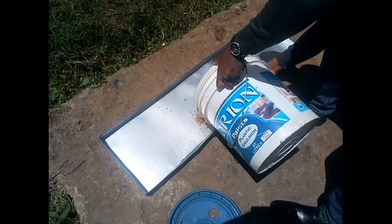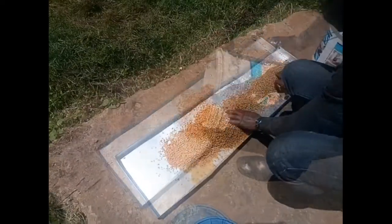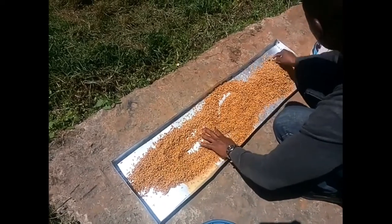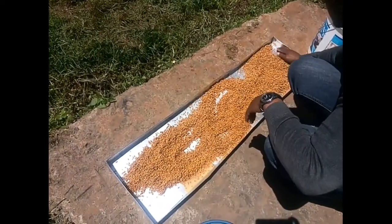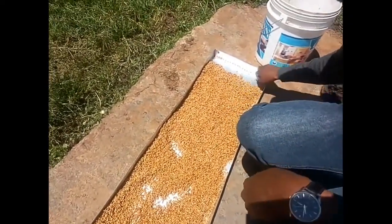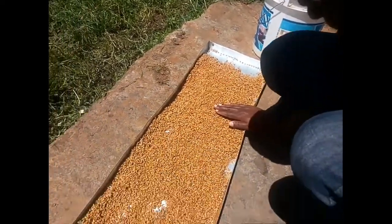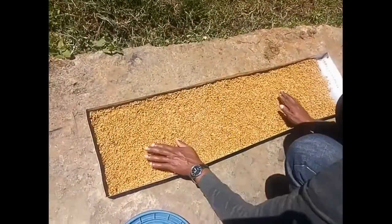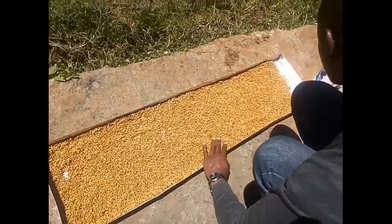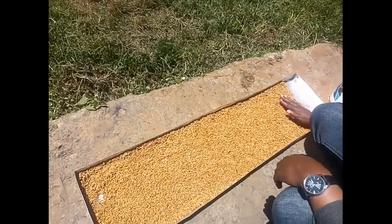The tray measures four feet by one foot and two inches high. For two kilograms of seed, the tray is perforated on one side to allow proper drainage of water. You spread the seeds like that — spread them nicely — but leave a space where the tray is perforated so the roots cannot block the perforations and drainage is maintained.